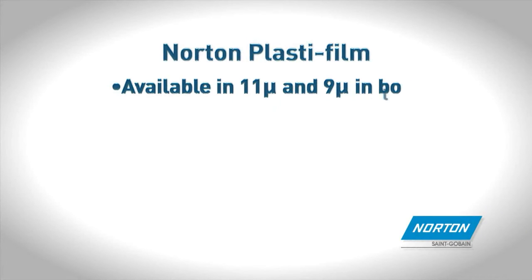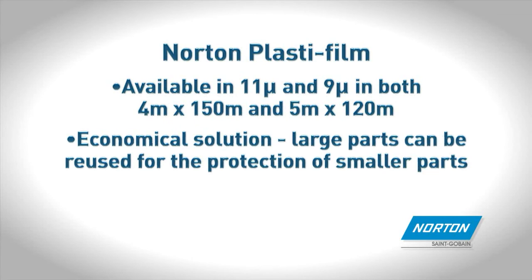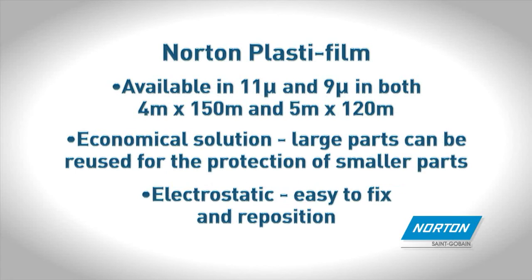Norton Plaster Film is available in 11 and 9 micron in both 4 x 150 metres and 5 x 120 metres. It is an economic solution as large parts can be reused for the protection of smaller parts. Electrostatic — easy to fix and reposition.